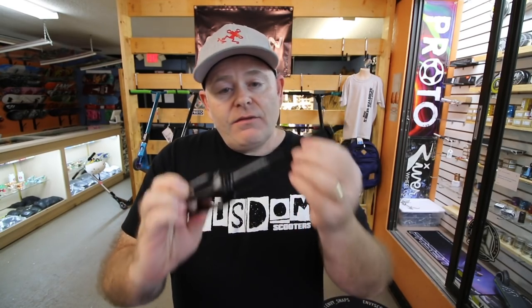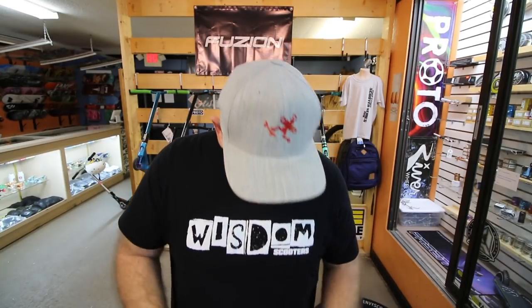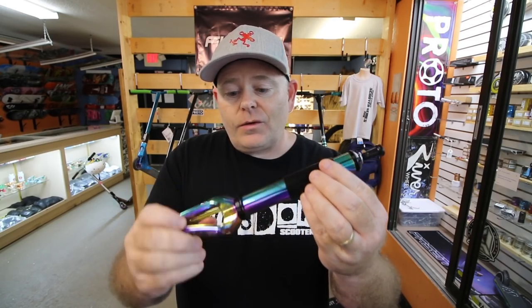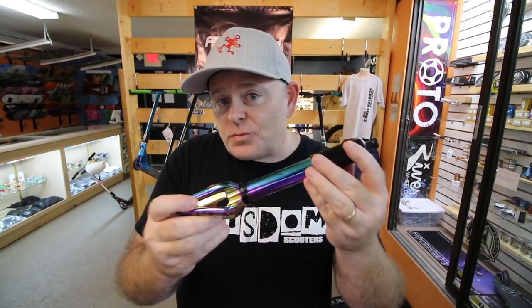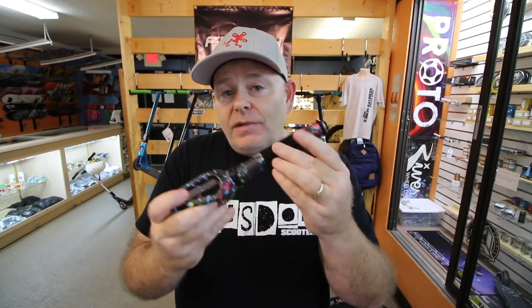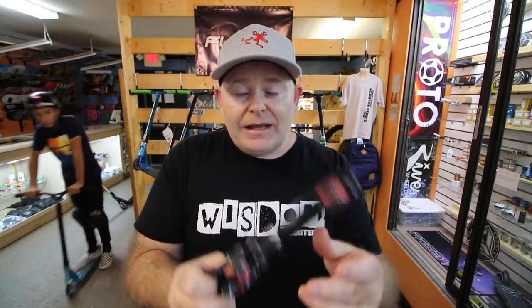I've also got some Fusion Saber forks — these are IHC Saber forks and they're pretty rad. I have got the Envy SOB V3 IHC forks here in oil slick. These are super rad, super durable forks and I'm anxious to see how these weigh out against the others. And then lastly, I've got the forks that come on the Prodigy scooters — I think this is called a CNC fork and this is the new design fork, from last year's model with the paint splatter, which is pretty cool. Again, an IHC fork. This one feels quite a bit heavier.